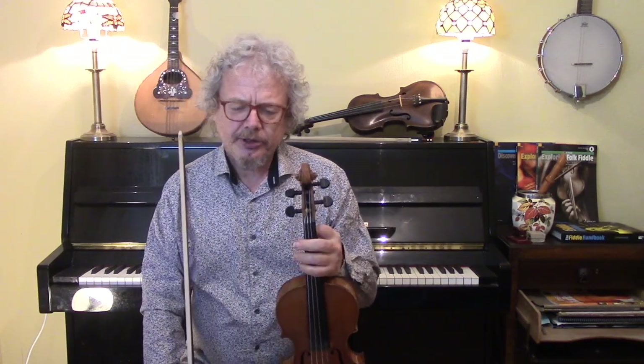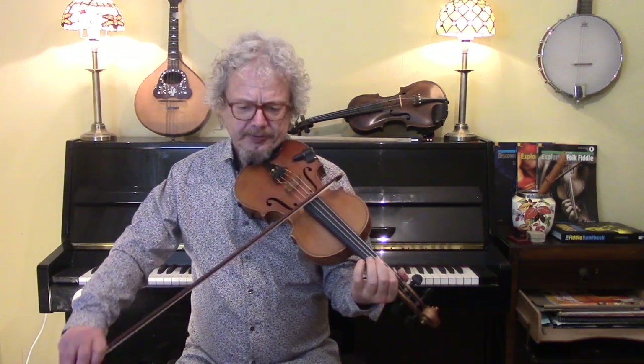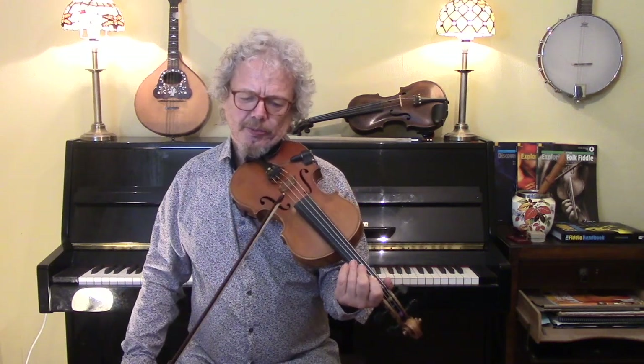Now a few points about this tune. There are lots of open string notes, a lot of E's in particular, and some A's and D's. If you can try and do them in third position, which gives you a slide and some vibrato — that's so much nicer than the open E, which there's not a lot you can do with.